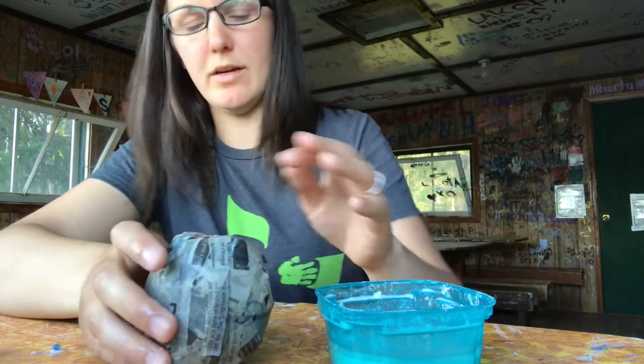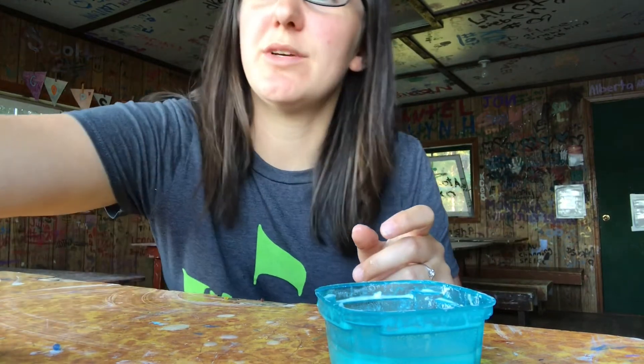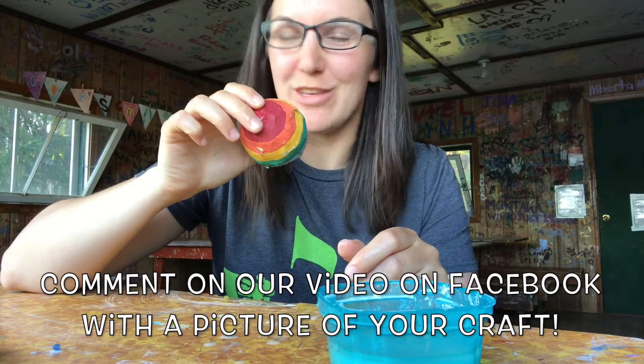I think that's pretty good. Now I'm just going to put it somewhere to dry, and then when it's all dry, you can get out your paint or your markers and color it however you'd like, and you'll have a nice little shaker that you can make music with. Thanks for joining me. Bye!